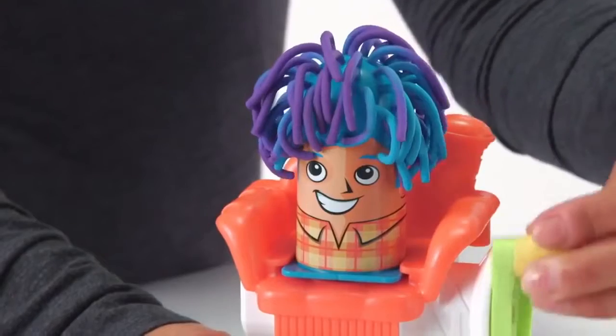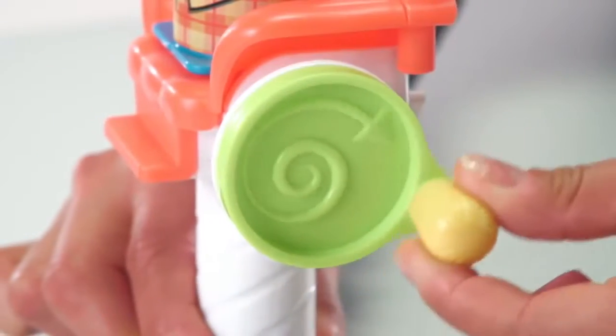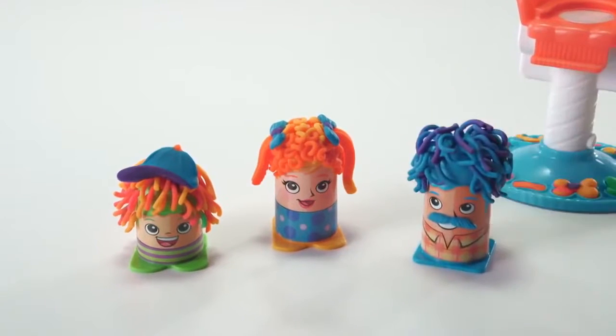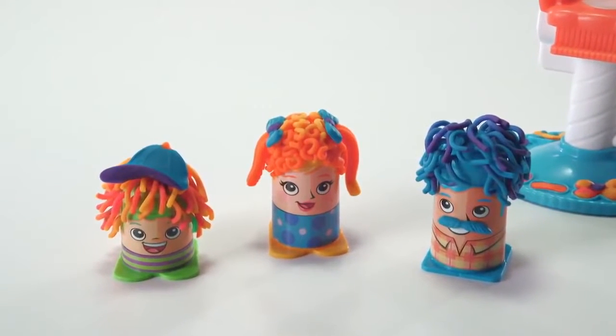When you're ready to change characters, turn the crank in a counterclockwise direction until you hear a click. Then slide your character off the chair and display their crazy hairstyle.